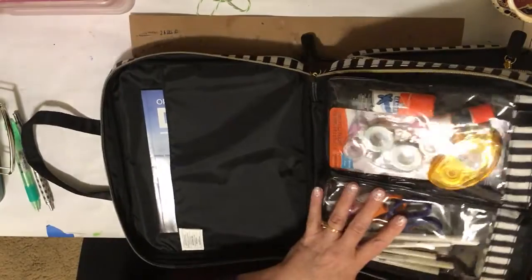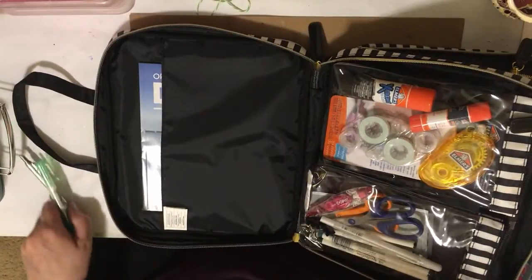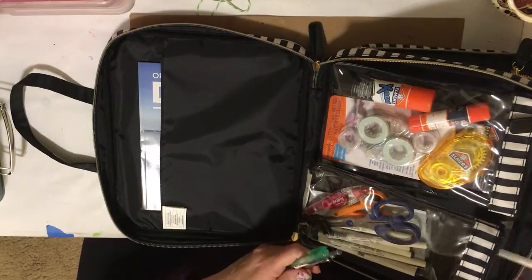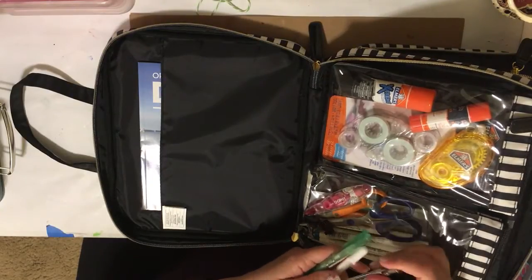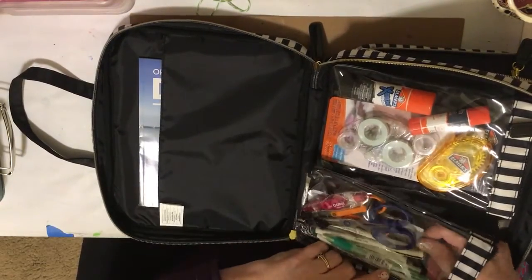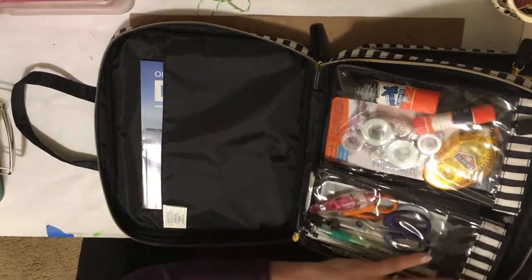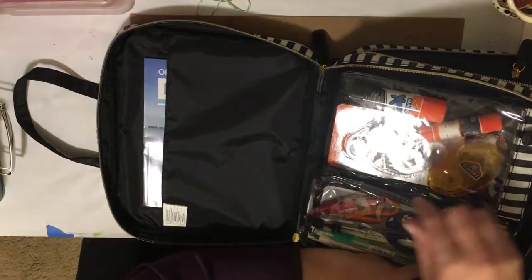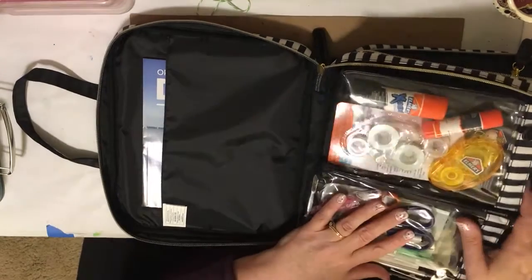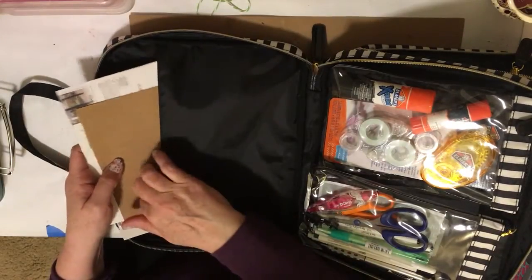Over here there are two pouches that detach. In one I've got a bunch of recollection pens and lip pens, the white gel pen, my pencil, drawing pencil, and eraser. I've got an alpha stencil, two scissors, white-out, tweezers, and binder clips. In the other I've got my adhesives: adhesive dots, tape runner and refills, and glue sticks. And I've got some cardboard so when I glue, I have something to put down.